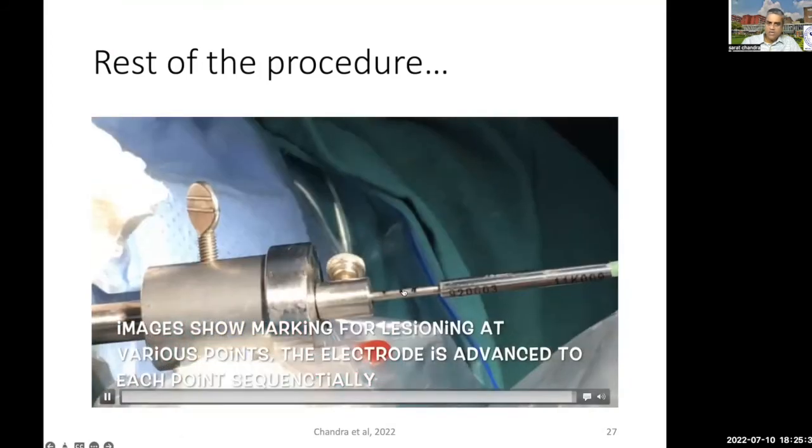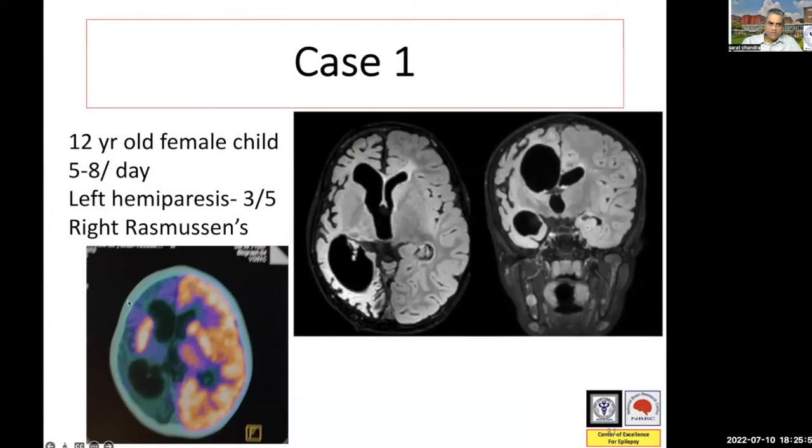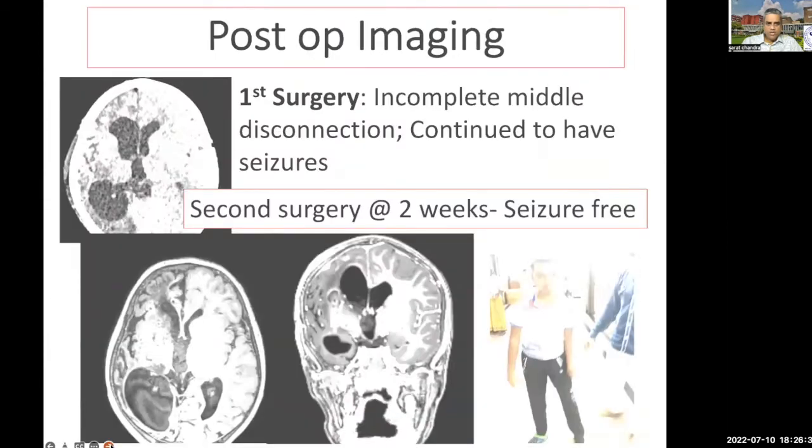We provide multiple markings, so we are able to provide a linear disconnection. This is one of the first cases — a case of left hemiparesis. You can see there is severe hypometabolism with a spot of hypermetabolism, and this is how the MRI was looking. So this was the first case — we were kind of nervous and put somewhat random trajectories, trying to cover as much hemispheric disconnection as possible. In this case, the corpus callosum was already non-existent and there was also nothing much to be done for the temporal stem. So the only area which had to be disconnected was the middle stem — the middle disconnection — which was more or less the same challenge as doing a large hypothalamic hematoma. The procedure was uneventful.